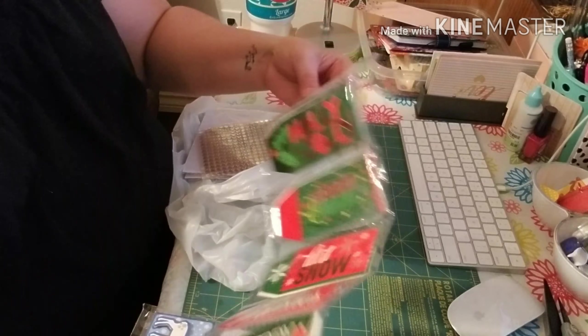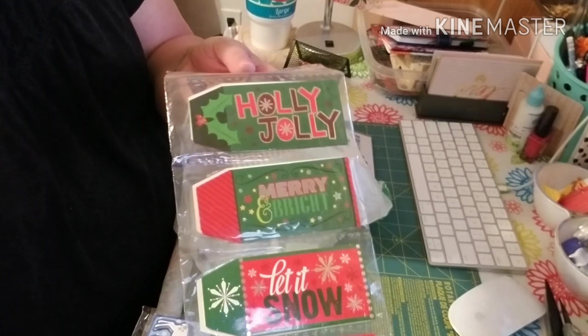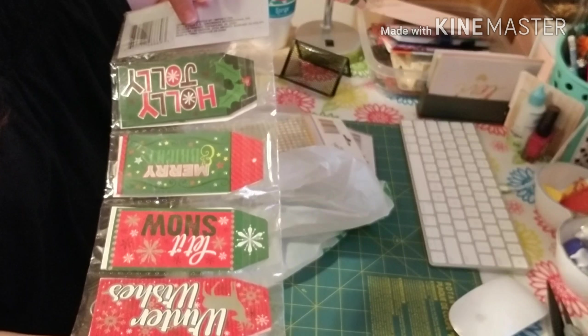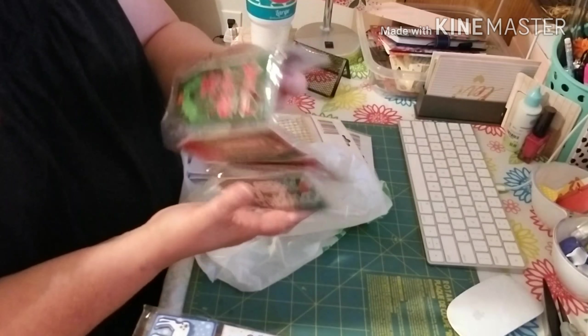I did pick up a pack of these big tags — also again for pocket letters. You get 25 in there. Those are a great deal.